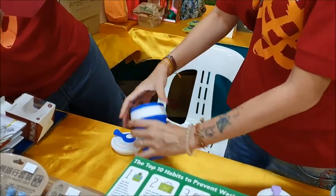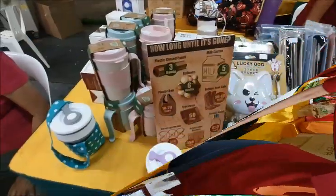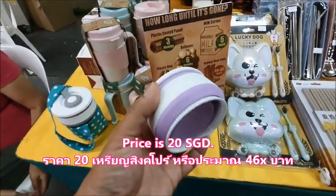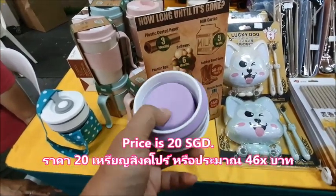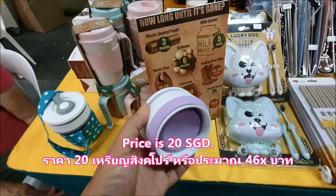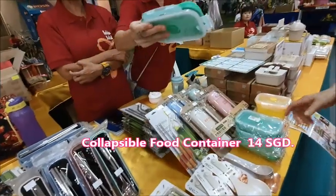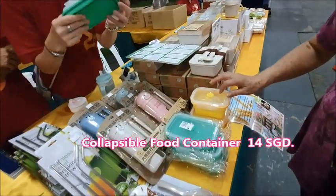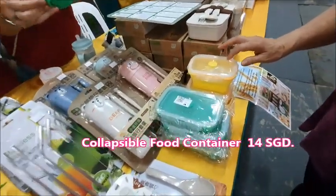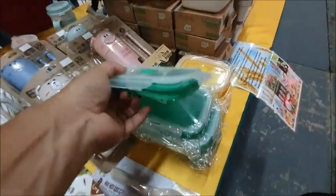Review of collapsible food container and cup. The cup is $20.00. This food container is $14.00.